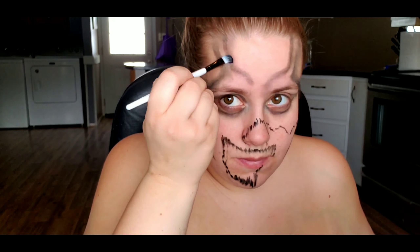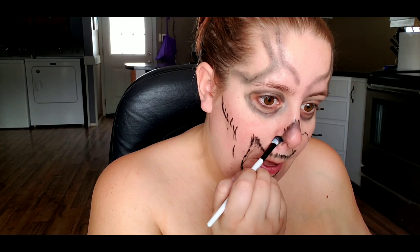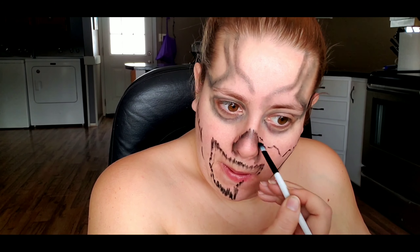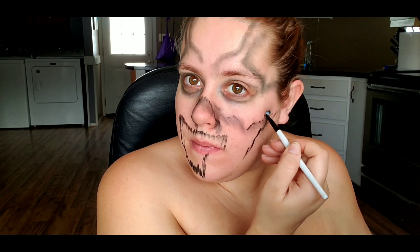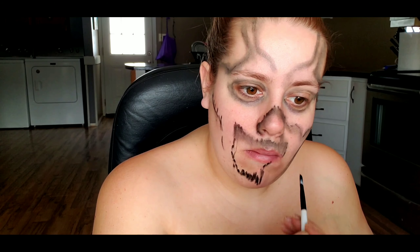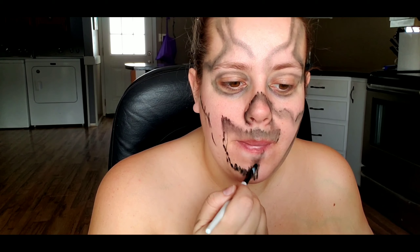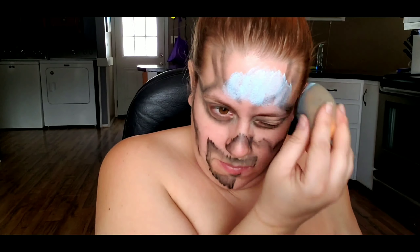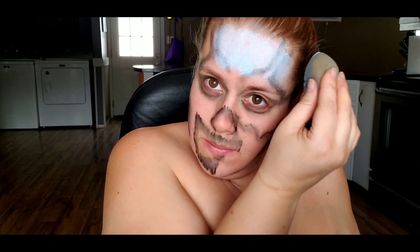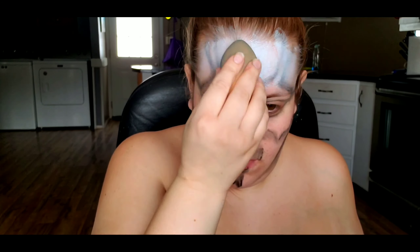I am getting over a cold, so if I sound funny that's why. And then when that's all smudged out, I'm just going in with a damp beauty blender and some light blue Mehran body paint, and I'm just tapping that all over my face, also bringing that down my neck and onto one side of my chest.